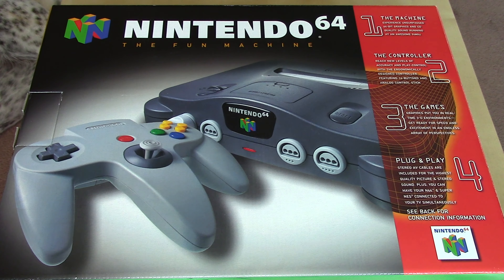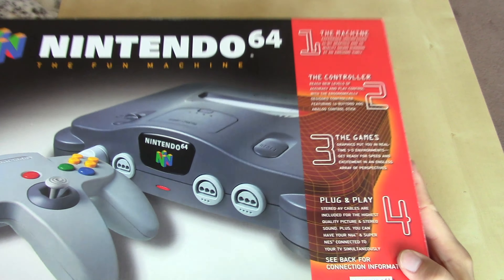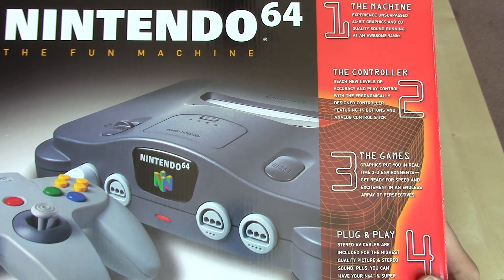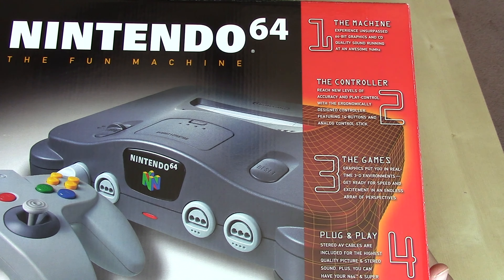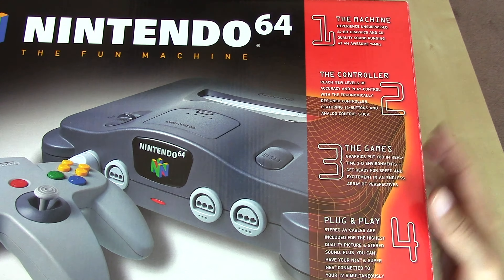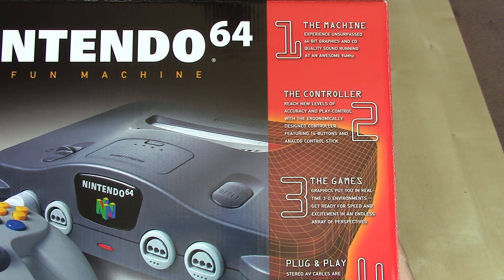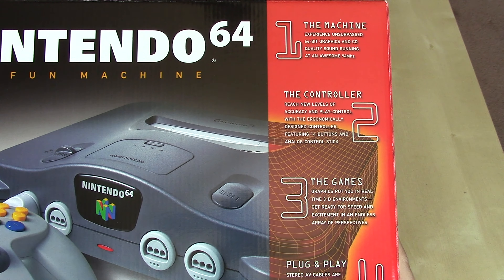They tout the games on the right-hand side of the packaging. I enjoy the aesthetic where they kind of go with the wireframe — you see the photo that converts into wireframe used in their 3D modeling, because 3D graphics were the main push with the system. The machine offered unsurpassed 64-bit graphics and CD quality sound running at an awesome 94 megahertz.